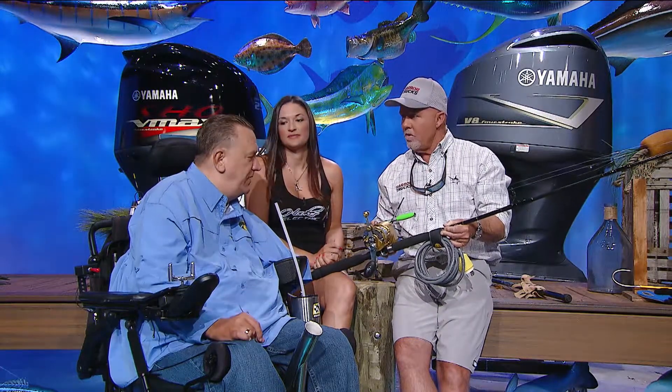Daryl, if guys have a question for you, how can they get a hold of you? I'm on Facebook, I'm on Instagram, and I'm enjoying the great outdoors most of the time. And if they want to know more, HookerElectric.com is where they can find out about all the different models you make? Yep, HookerElectric.com, our social media, Instagram, Facebook — everything.